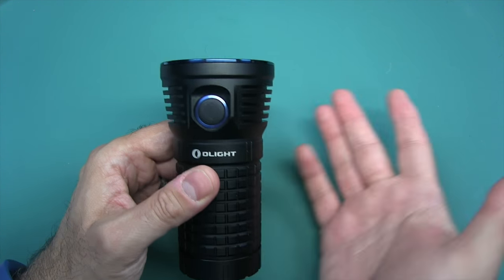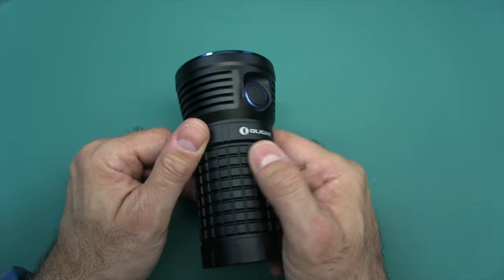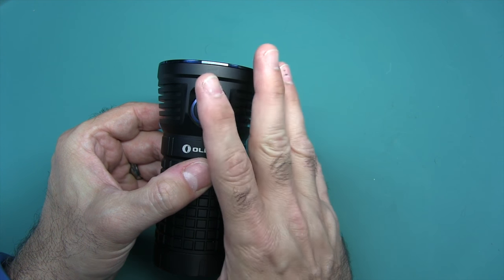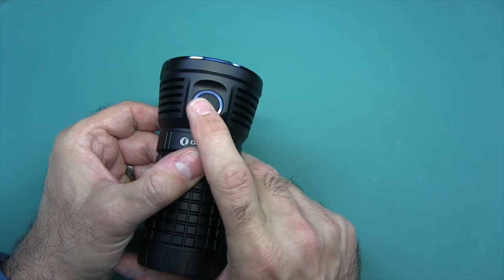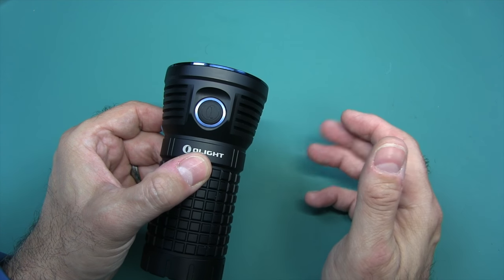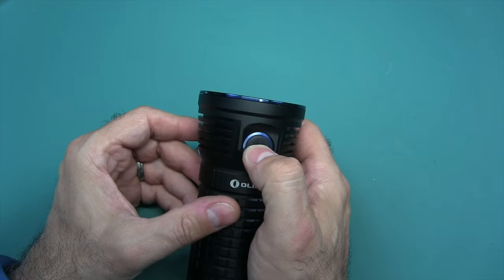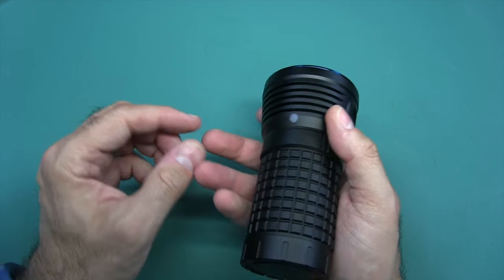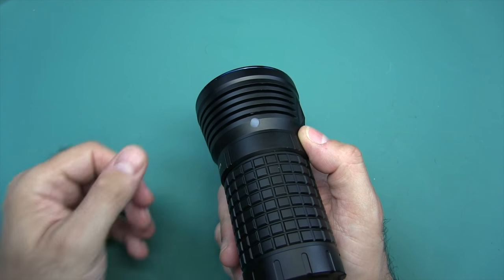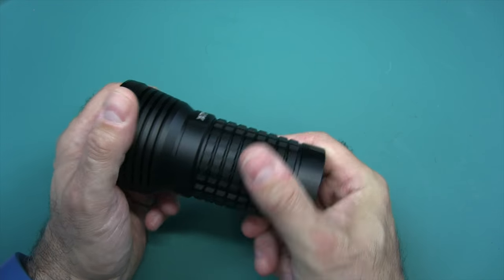The range goes from 9,000 lumens at the top all the way down to three lumens. You can see some heat dissipation fins, and there's a lot of electronics packed in here to protect from overheating. There's a multifunction button that both turns it on and off and cycles through the different light levels. You do not have a momentary on this flashlight — it clicks on, clicks off, no momentary. There's a low battery indicator light that glows red when batteries need recharging.